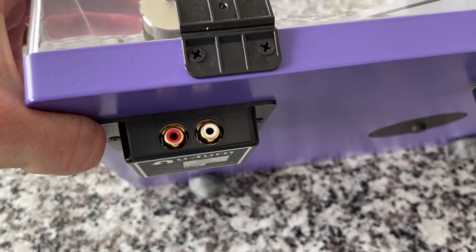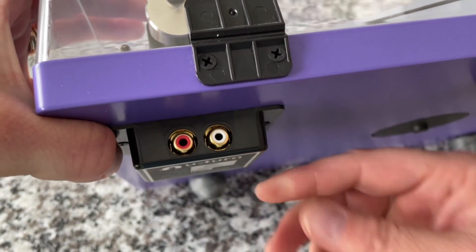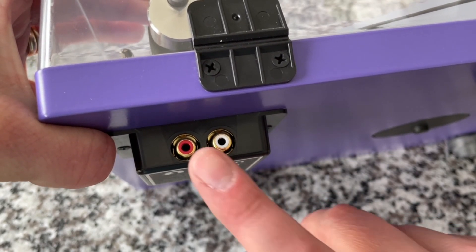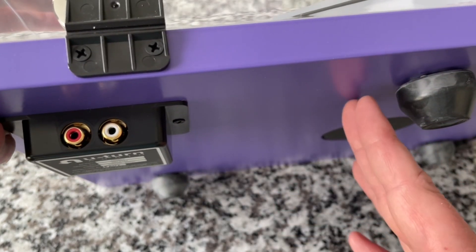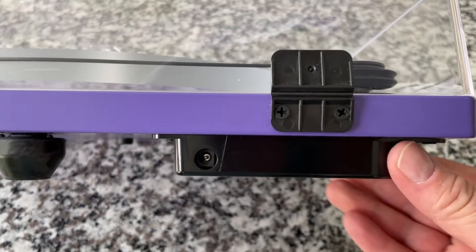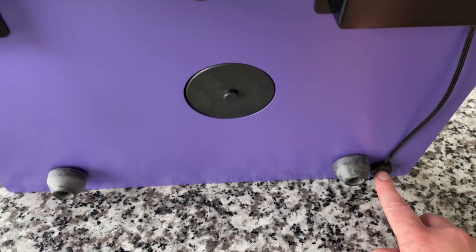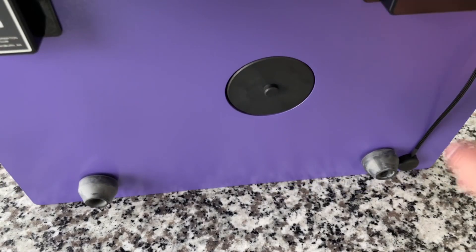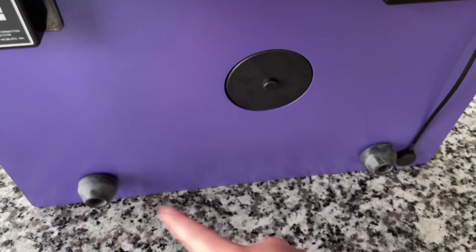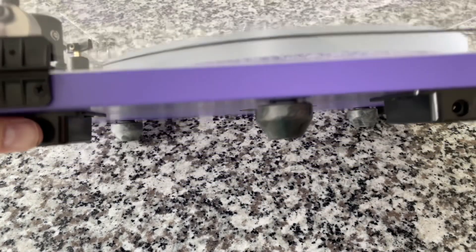When you get into the mid and upper level models, the preamp is an option. This one does not have a preamp — you can tell because it's got a small box. It's literally cabled directly from these gold-plated RCA jacks to the actual cartridge itself. The ones with a built-in preamp have a box that's a little bit bigger to accommodate that. And over here we have a power module, and that is it. There are three rubber feet with a little bit of pivot action — three points of contact is the most stable.